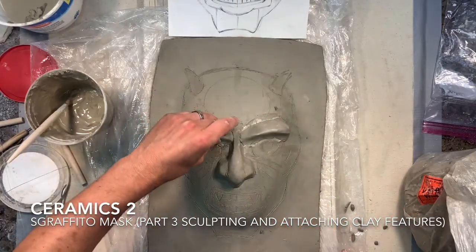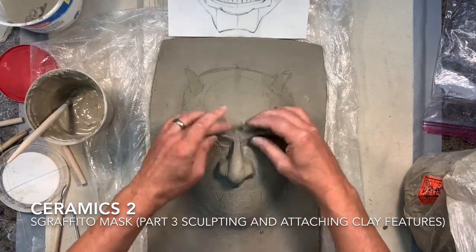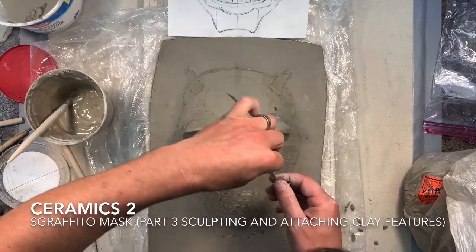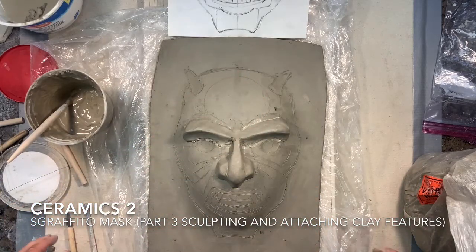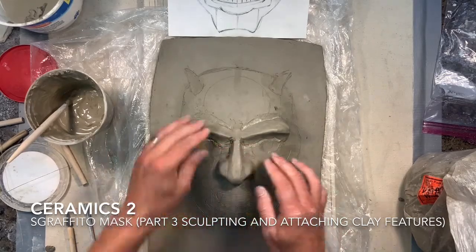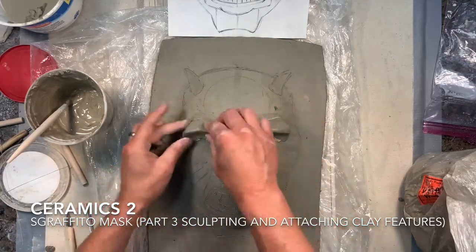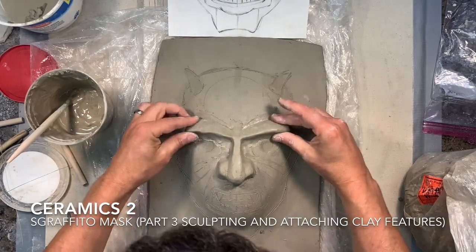I can use my knife, a needle tool, or some of the wooden modeling tools to help sculpt what I need, but your fingers are probably the best option right now. If there's buildup in areas you can't quite reach with your fingers, use the tools in your toolbox. Once they've been attached, you can take your time to really smooth things out, blend things, and make them look like they belong together and are connected.